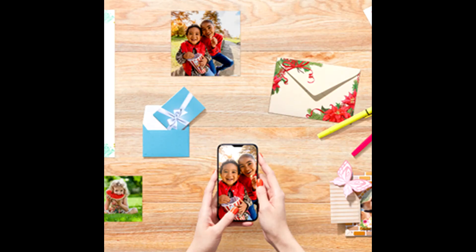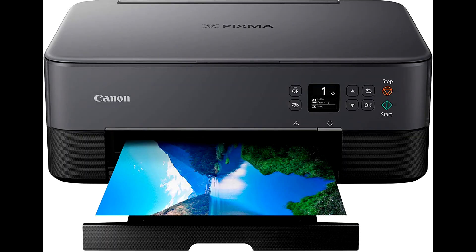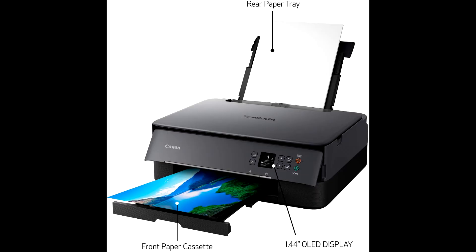This is a compact and sleek all-in-one printer built for your busy lifestyle. It supports a print resolution of up to 4800 × 1200 dpi, which gives sharp and crispy clear images for printing.